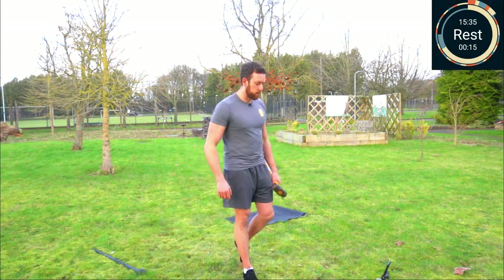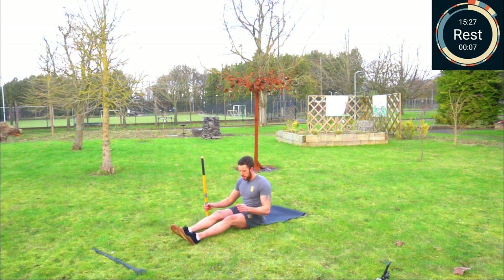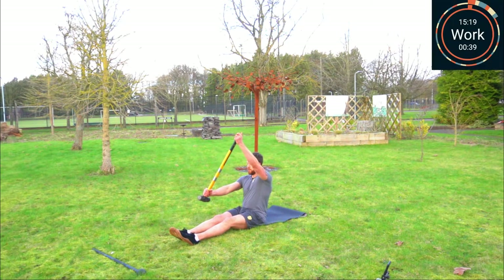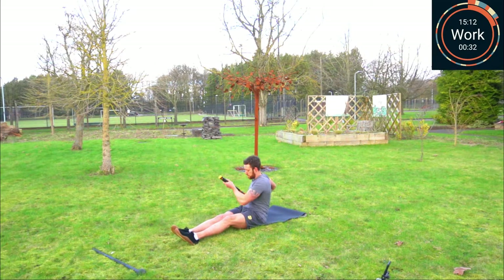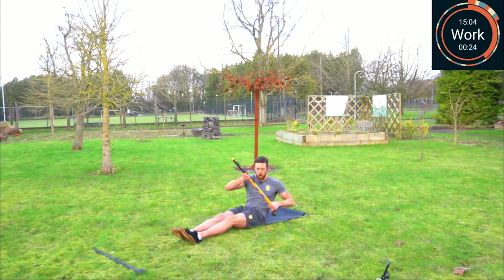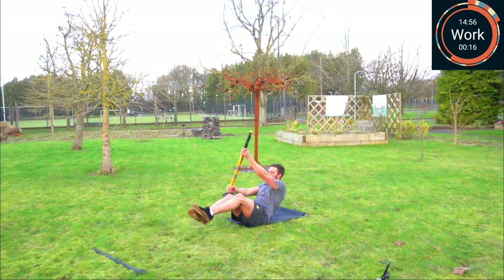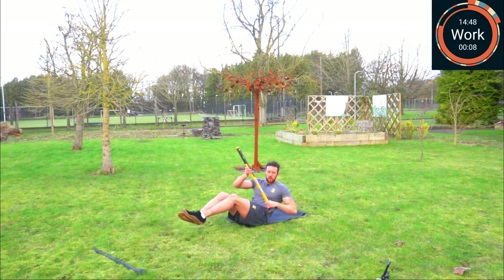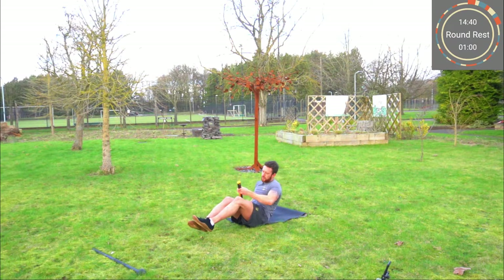Next up we've got the canoe paddles — this one's on the floor. You can start in the L-sit position. Paddle twice, switch hands, paddle twice. Make it harder: lean further back. Harder still: lift your feet off the floor. One, two, switch hands, one, two. Both thumbs point towards the tail, and rest.